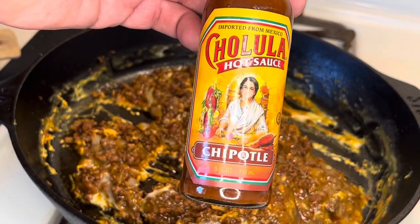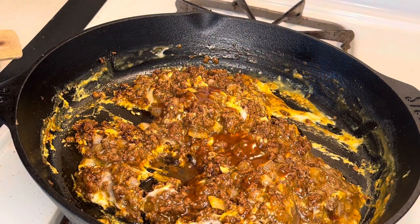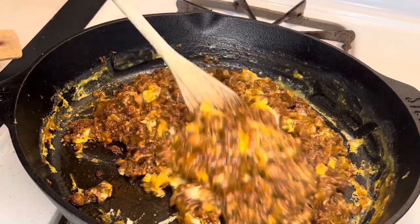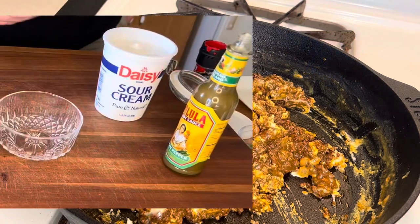I'm not pimping this brand, but everybody knows I love my heat and I love my chipotle, so I'm going to add some chipotle hot sauce. Optionally, you can add some chopped chipotle peppers and adobo sauce from canned chipotles, a diced jalapeño, a diced serrano — whatever you like.